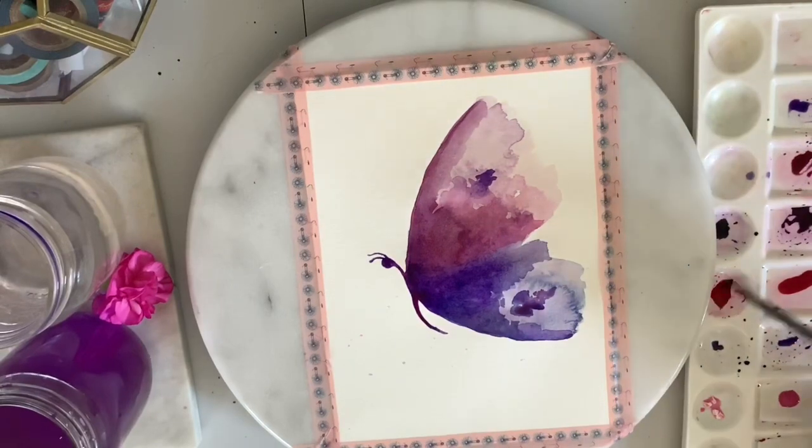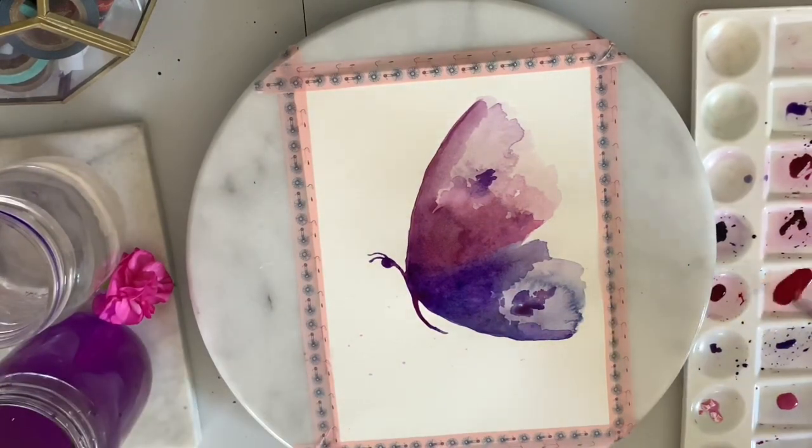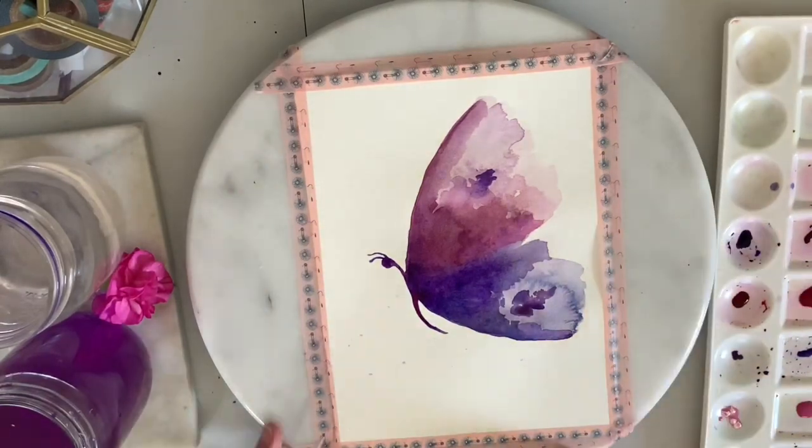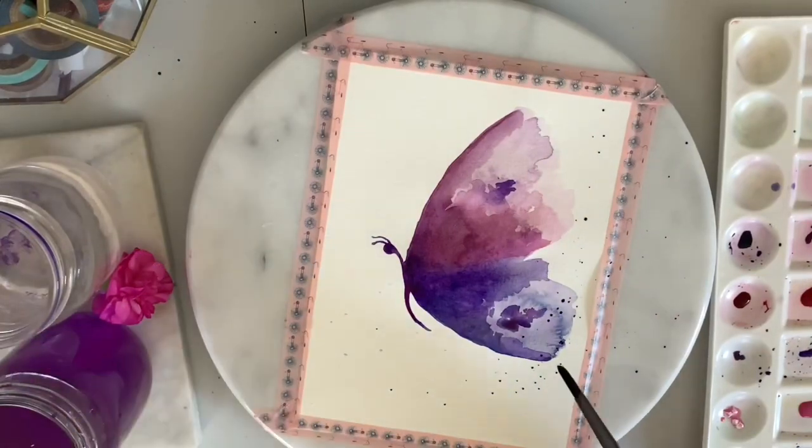I'm mixing up the paint in preparation for the splatters. I'm using the same shade for each wing and splattering in the direction that the wing is going.